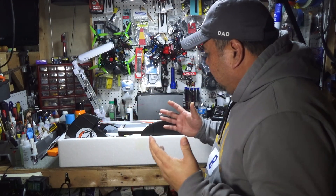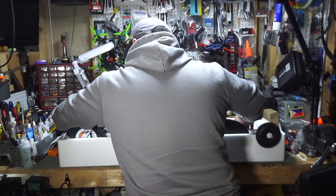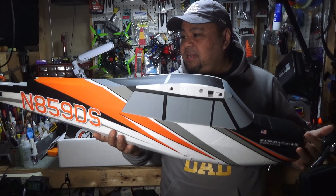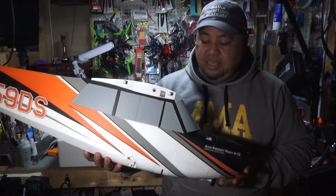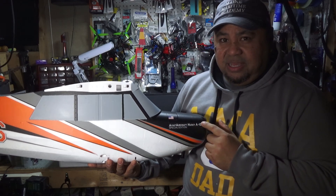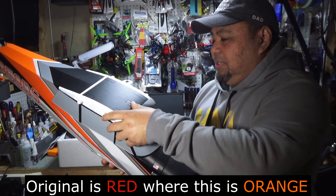Here it is. Look at that orange — I am a big fan of orange. It's a nice big plane, which is really cool. Here's a little bit of a difference between the original: this one says Special Edition on it. So let's look inside.